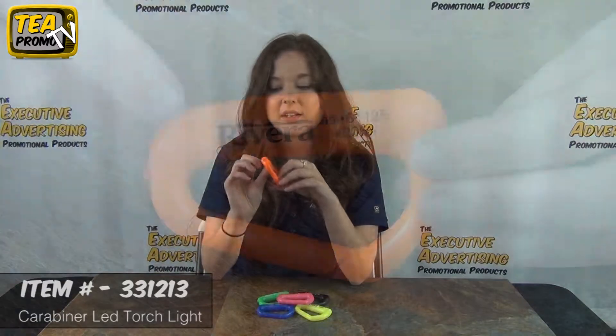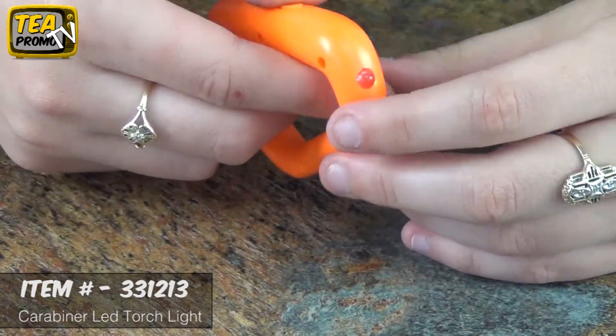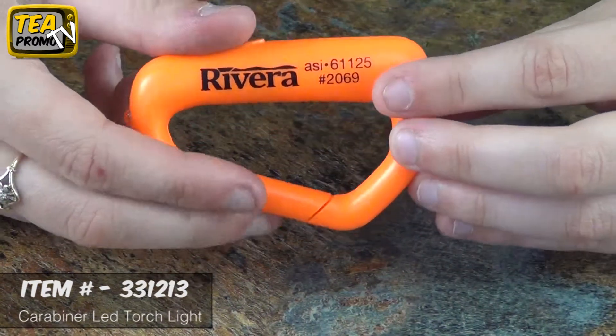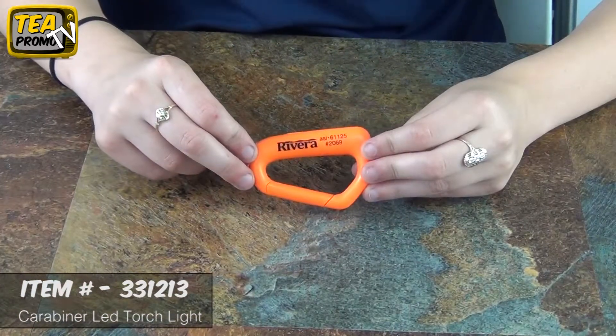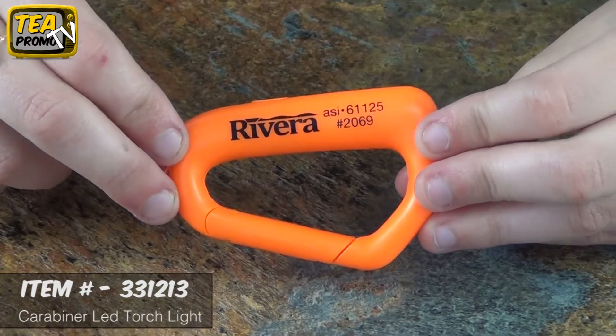These are great because you can use these in the dark and you can attach them to your keys or to your belt loop, really anything. There's a push down button that you can use to turn on the light, and it comes with one free artwork e-proof, no setup fees, and one free color logo imprint. And for an extra charge you can get a multi-color imprint.